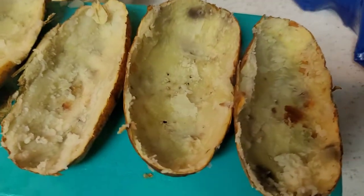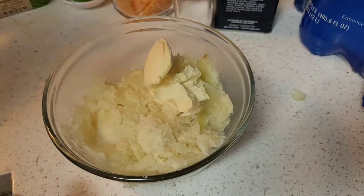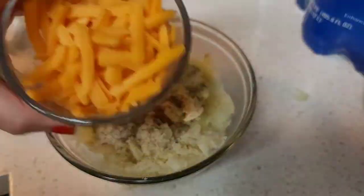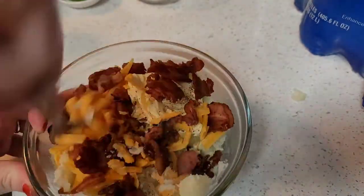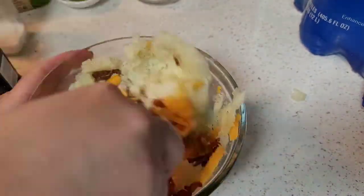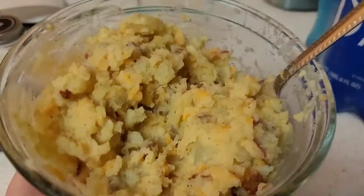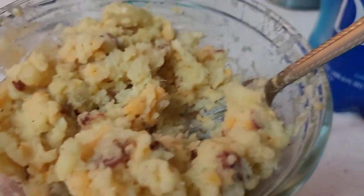That's how they should look. Then you're gonna add some butter, some salt, pepper, some cheese, and some bacon. You can add or take away whatever you want for yours, but this is how I do mine. Just smash everything together and mix it very well so it looks like this.